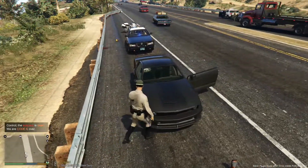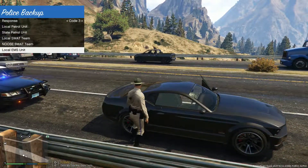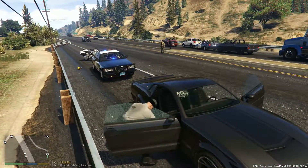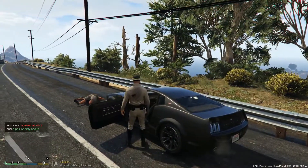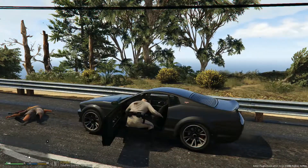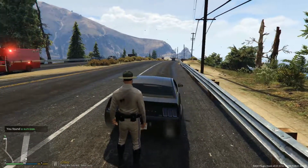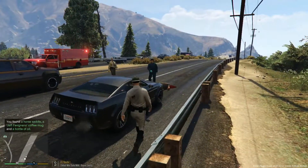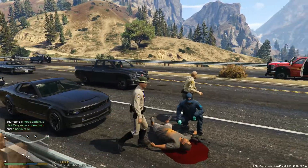I got hit, so not good. Dispatch, we're going to need a paramedic out here for the suspect. We're not in the road, so I'm not going to close the road today. There's opened alcohol so he probably was stopped for driving under the influence, or allegedly. A pair of dirty socks — doesn't matter. A suitcase. Paramedics are arriving on scene. A horse saddle, a Jeff Fabiano coffee mug, and a bottle of oil. Why would a coffee mug be in the back?